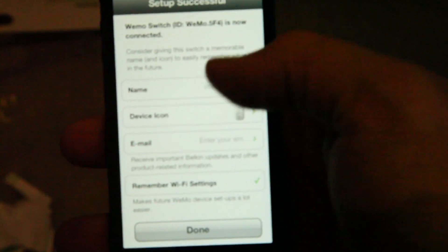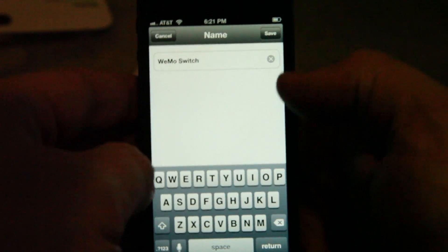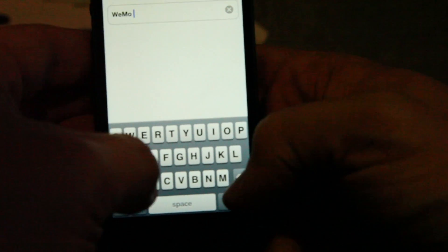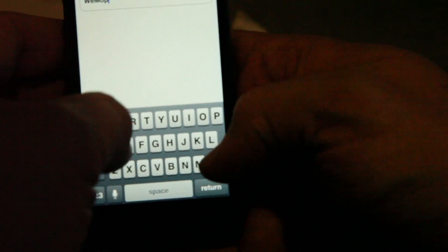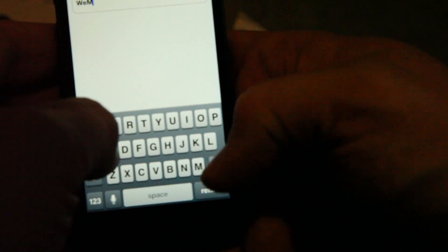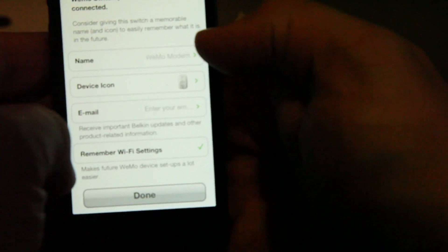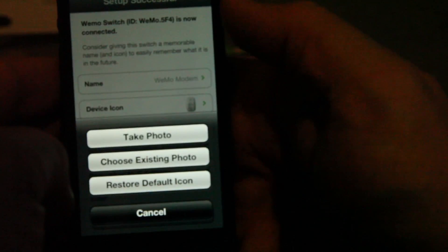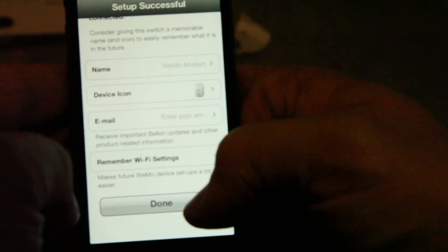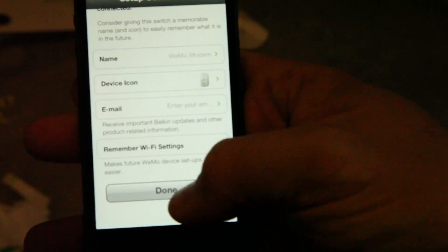It says we can give it a name — let's call it WeMo Modem. We'll save that. The device icon we'll leave as a switch. Oh, you can even take a photo of the device, which is pretty cool. I don't have my modem handy so I'm not going to do that. I don't want to enter my email address, so I'll just hit done.